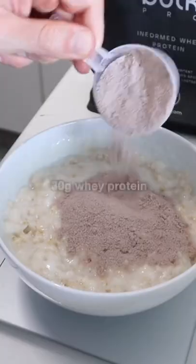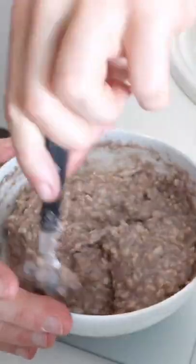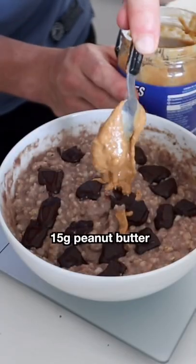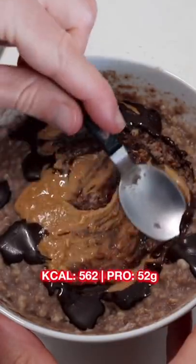Microwave until the oats begin to rise. Then add whey protein and mix it in. 20 grams of dark chocolate — you could use 10 grams to save calories. 15 grams of peanut butter. You can use powdered peanut butter to save calories.